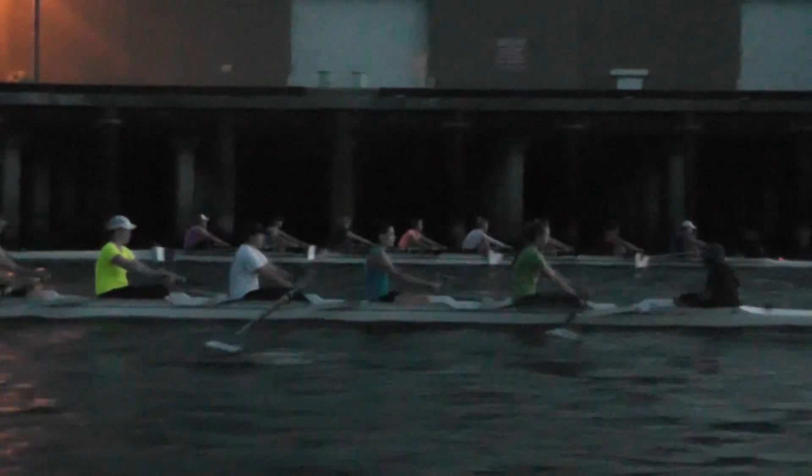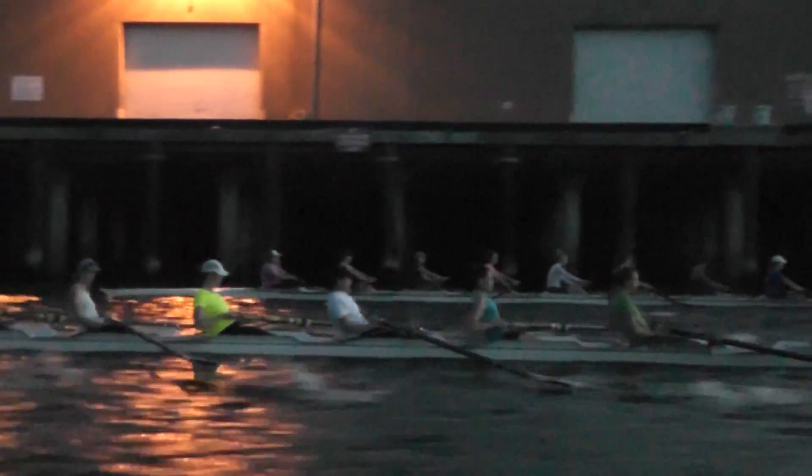Make sure we're finishing all the way through the stroke — cutting that finish off just a hair short. Make sure you get all the way to your body.